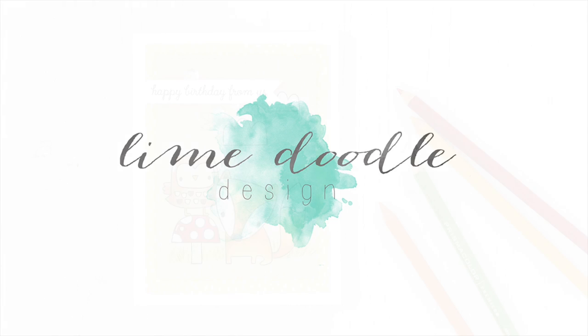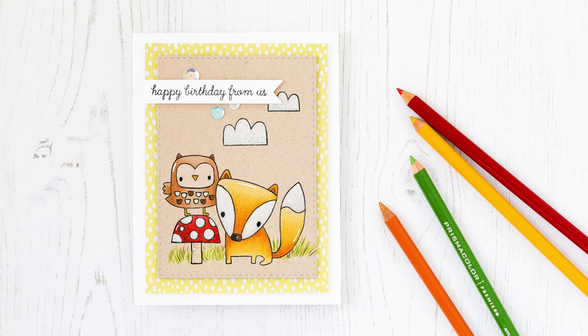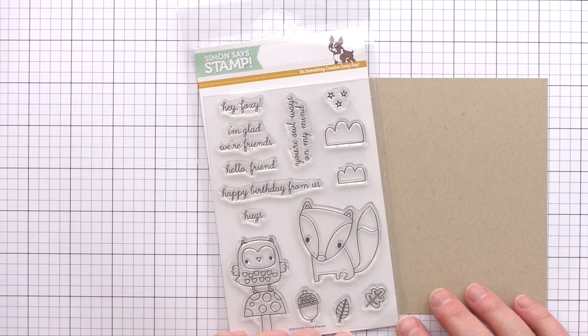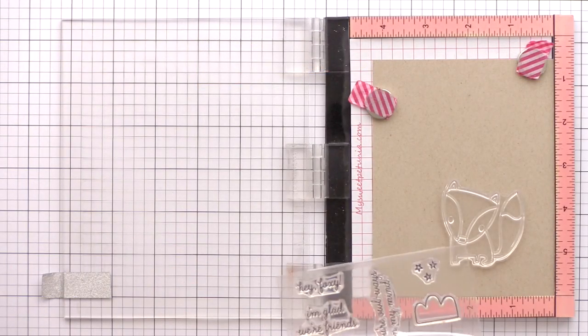Hi, this is Debbie, and in today's video I'm going to be using some coloured pencils on Craft Card. I'm using the Forest Friends set, which was a collaboration between Simon Says Stamp and Reverse Confetti that came out in the autumn. But I didn't want to reserve these cute critters just for the winter months, so by pairing them with some happy green patterned paper I think the set is one that can be used all year round.